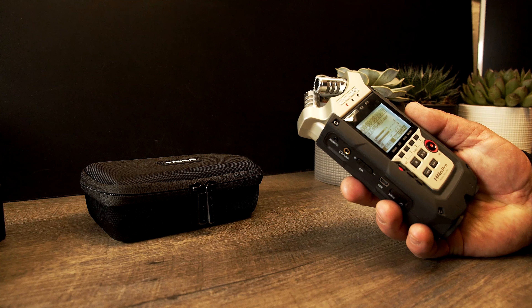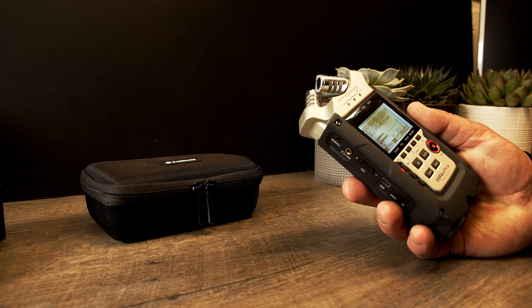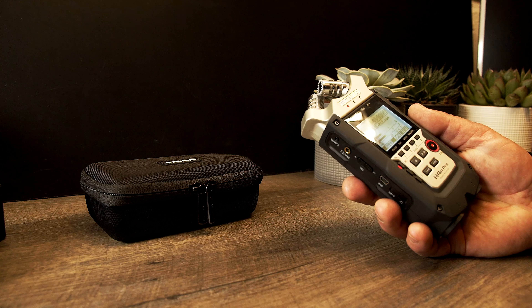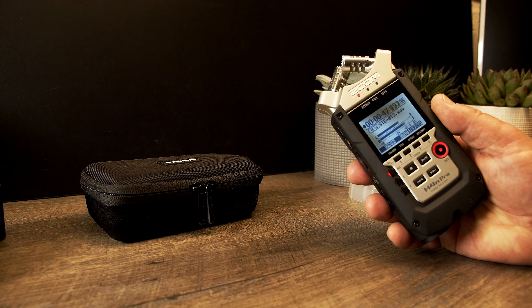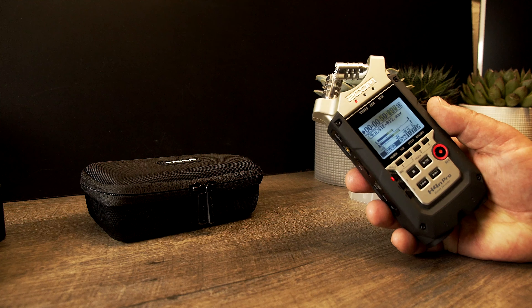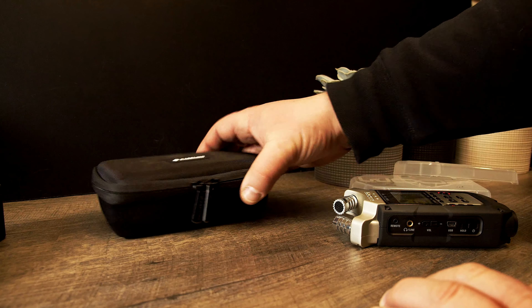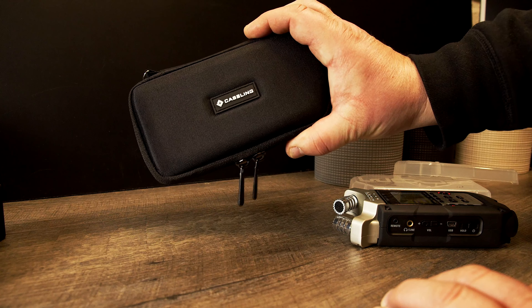I had to look for a different solution and I found one on Amazon. As you can see here, this thing works pretty well and it has pretty good sound. Let me put this to the side — this is what I found: the case link.